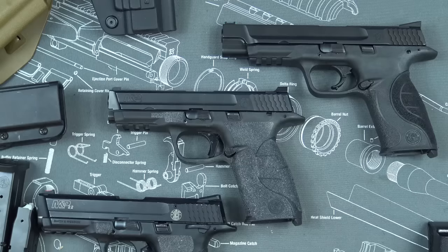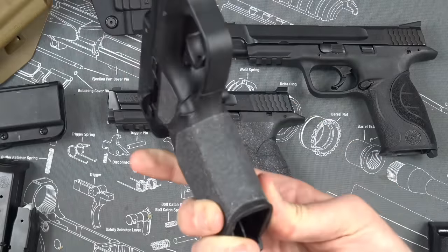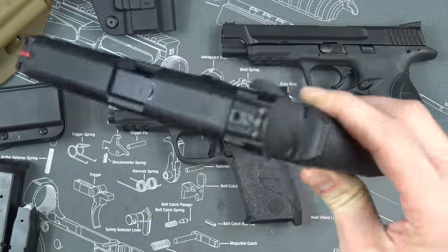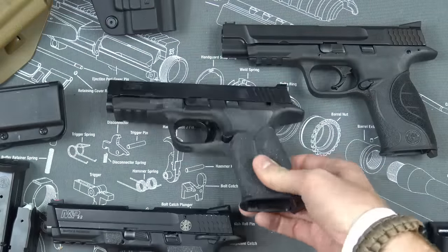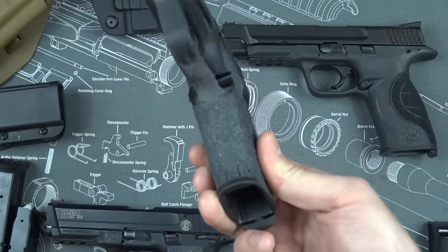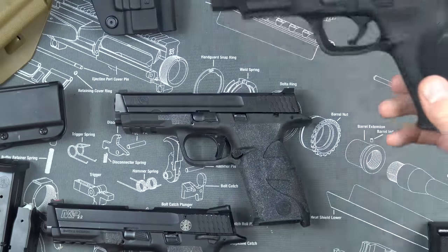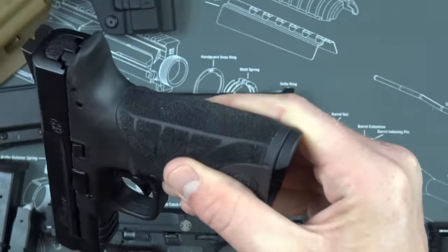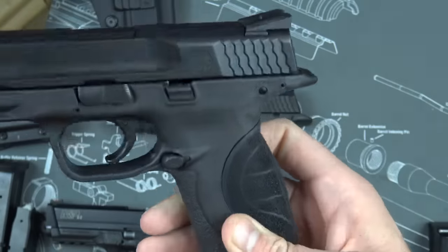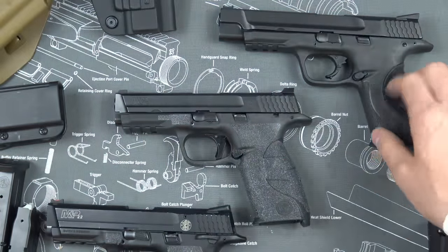The first thing I almost always add is grip tape, because it is really cheap. This is skateboard tape that I just cut myself — it looks rough but it works great and it's super cheap. These are the Talon Grips — they're a little more expensive, work a little bit better, and look a little nicer. You can also go the route of grip stippling. This M&P Pro actually came stippled, which is neat. I do prefer the grip tape because you can take it off, but permanent stippling is awesome too.